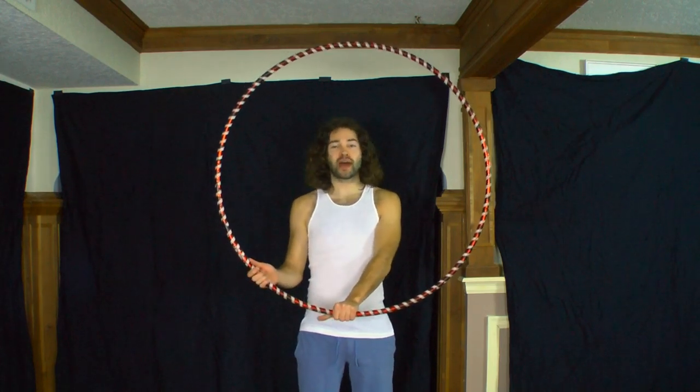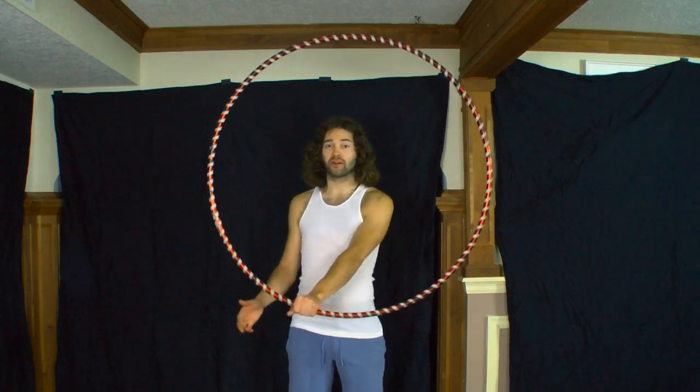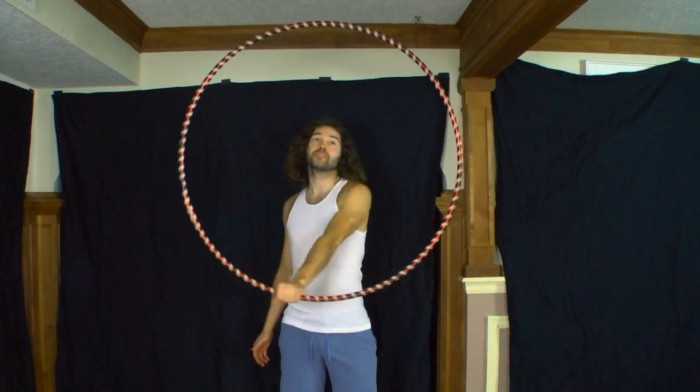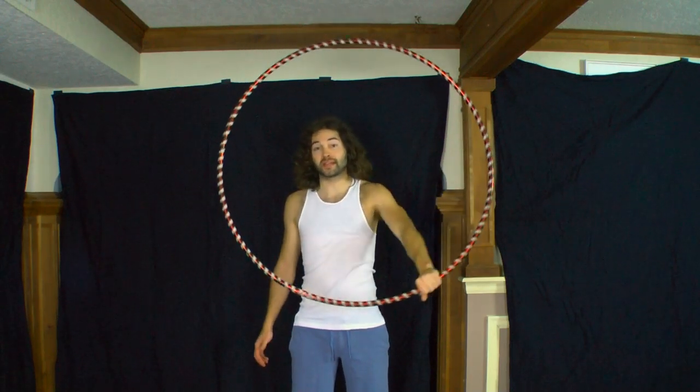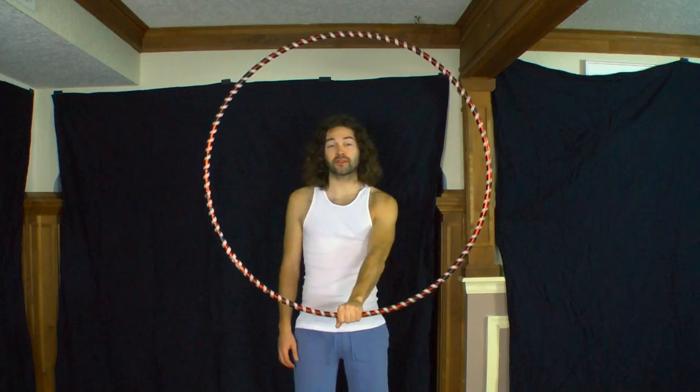It doesn't matter which hand you use to grip the hoop. You can either use your left or right hand, and you can also isolate your hoop in both directions as well. So go ahead and grab that hoop at the bottom center point.